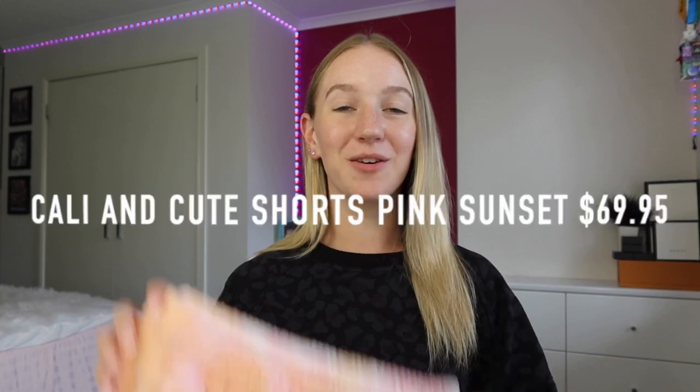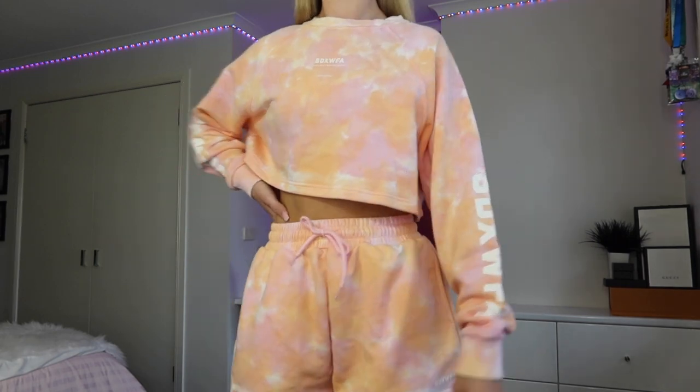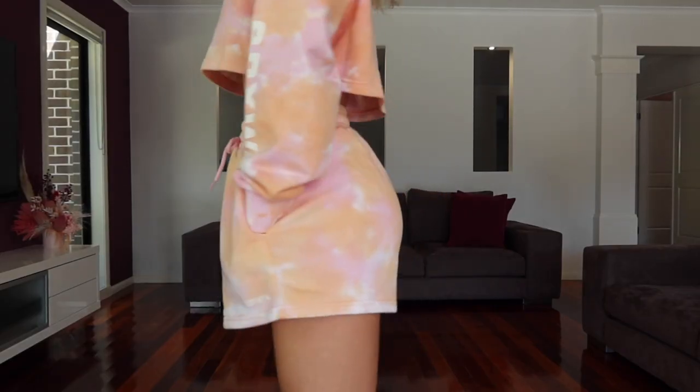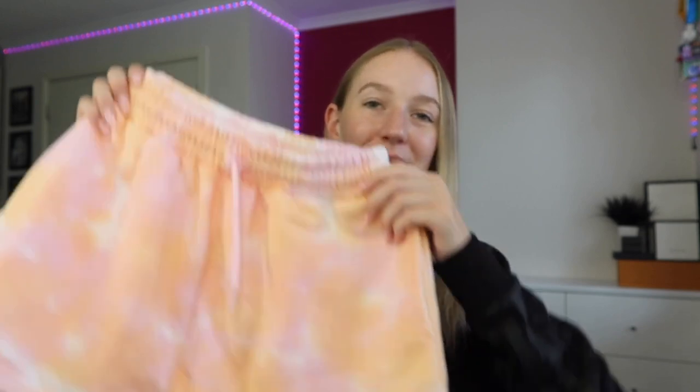Along with that crop sweater I've also got the matching shorts — these are everything, so comfy. They have a really thick waistband and a drawstring on the front to snatch in your waist even more, but the waistband is already quite firm so you barely need the string. It's also very stretchy, so best of both worlds. Same pink and orange tie-dye with the White Fox x Sarah's Day logo on the bottom, and they have pockets. The only thing is they do flare out a bit rather than being slim-cut, so it just depends how you like to wear your shorts.